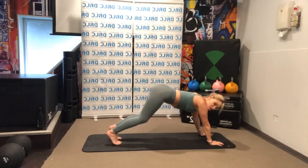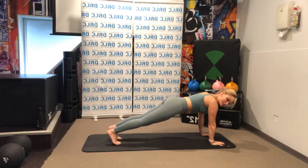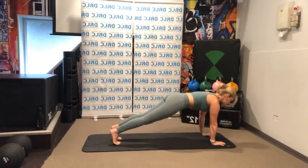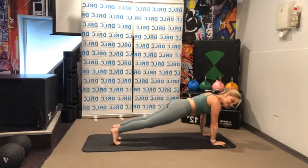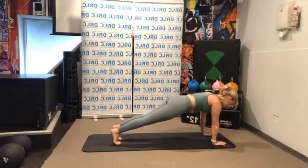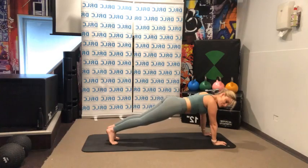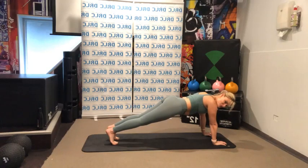Hold it here. Stick your hips back and then push the mat away, coming over your hands into your plank. Think of a hinge in your hips — push the ground away. Let's do eight, seven, six, five. Pushing out from the floor, coming over to your hands — three, two, one more. Let's finish with our hold: eight, seven, six, five, four, three, two, one.